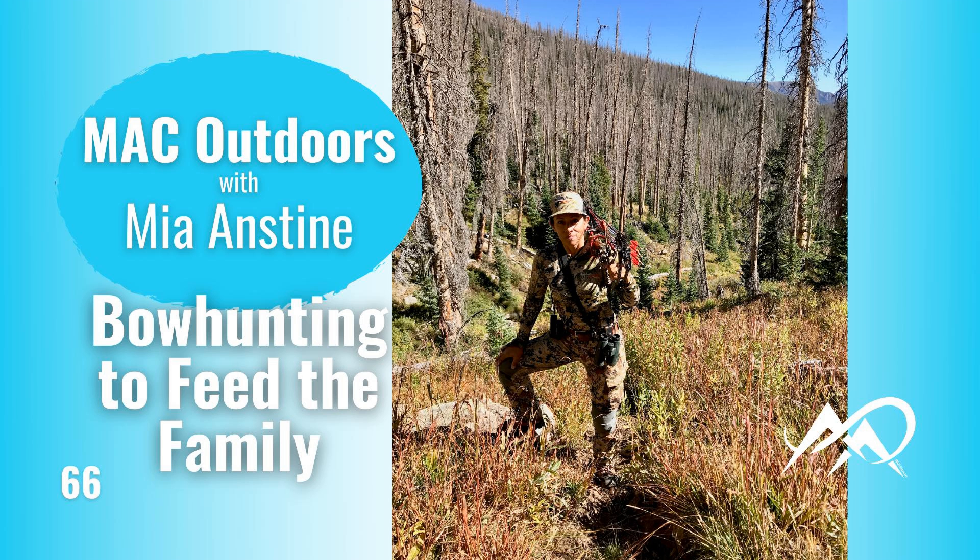If you're not yet a hunter and don't know how to process meat, that's something you'll have to learn. If you'd like me to talk about that in a future episode, reach out to me on social media — Facebook, Instagram, MeWe, Gab — look for Mia Anstine, or email me at contact@MiaAnstine.com. Let me know if you'd like to hear about these topics. You can get roadkill and have wonderful meals — it's really a way to get meat on the table.